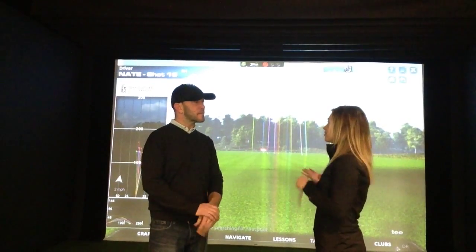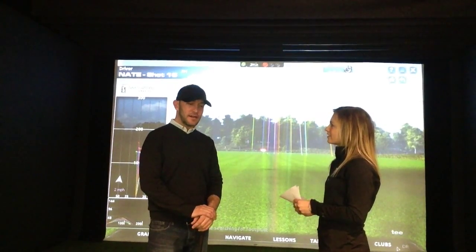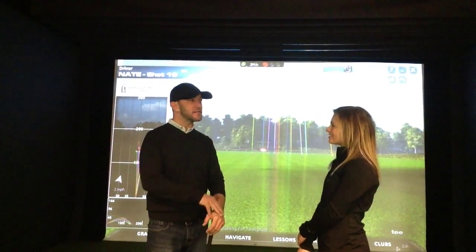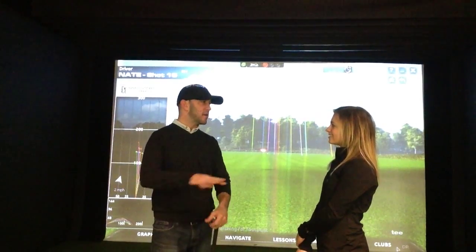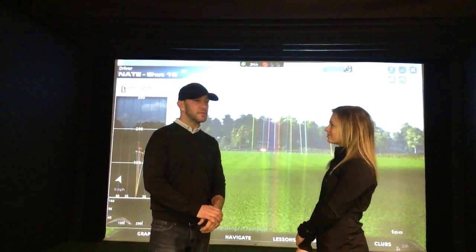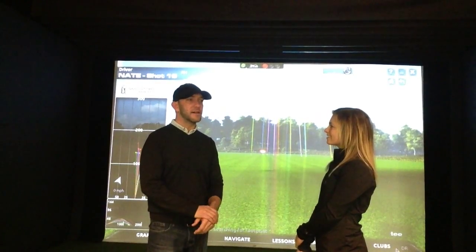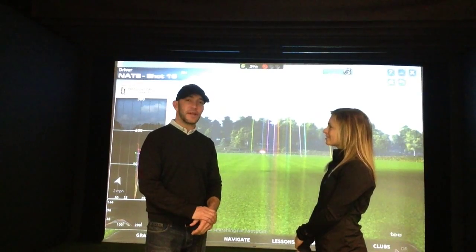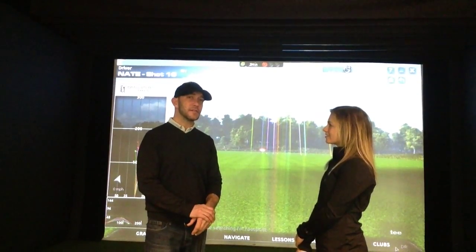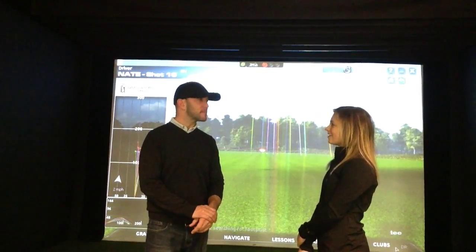Do you see this device as a great recruiting tool and what have recruits said about it? Absolutely. We've got a good recruiting class coming in the fall and all of them have seen this and were very excited, because they're from the midwest and the north also and they know how difficult it is to work on their game effectively in the winter. Seeing this, they were really excited. It's most definitely a great recruiting tool. Like I said, less than a handful of schools in the states have one, so we're very fortunate.